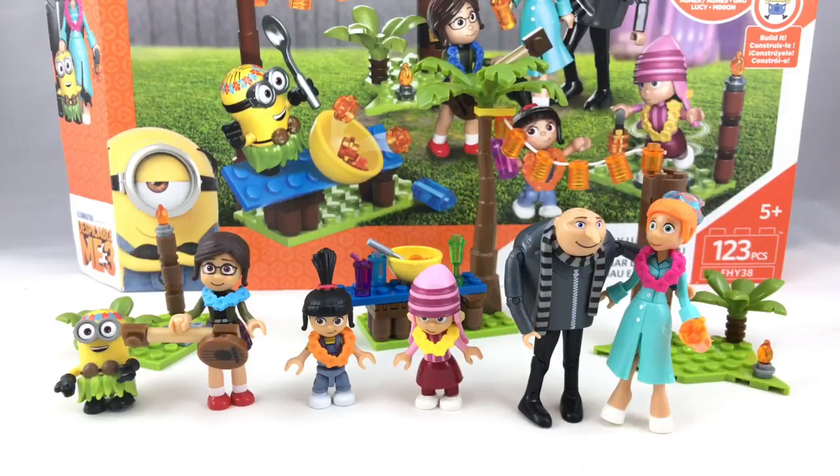Hello, Just2Good here. I can't believe it's come down to this, but this is my first Mega Construx review. Mega sent me this to review and I want to express my honest opinions, which are just my own opinions and not representative of Mega or Mattel. This is the Family Lua Party from the Despicable Me 3 line, with 123 pieces, retailing for $25 in the United States.